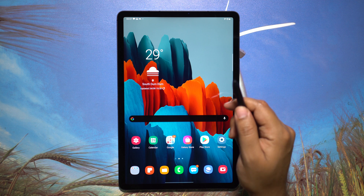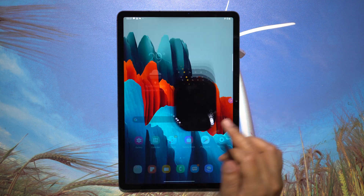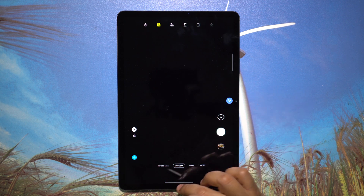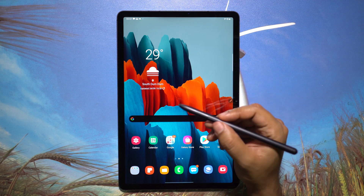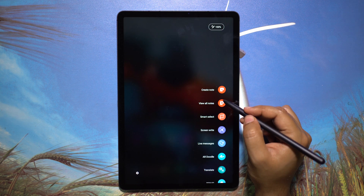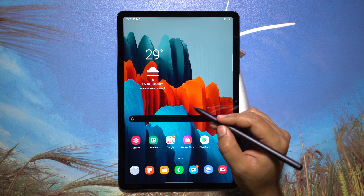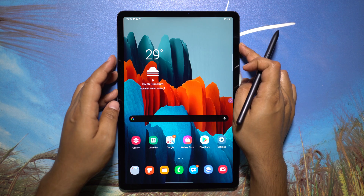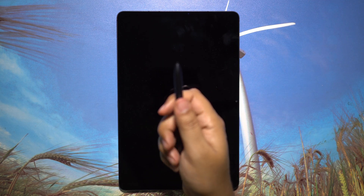Air Actions can also perform tasks when there is no app running on screen. You can launch the camera with a long press on the S Pen button. If music is playing in the background, you can increase or decrease the volume with upwards or downwards motion, single tap to play or pause, and double tap to skip. You can also get Air Command by hovering the S Pen and tapping the button. To get Samsung Notes anywhere, anytime, just tap and hold the S Pen button and double tap on the screen.